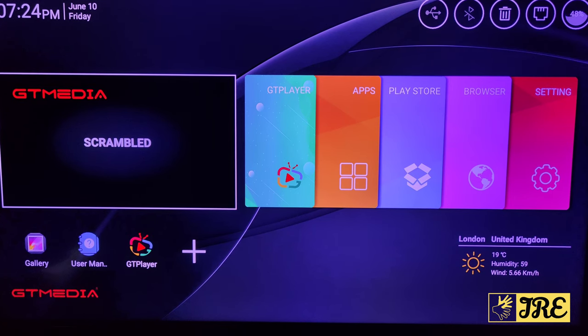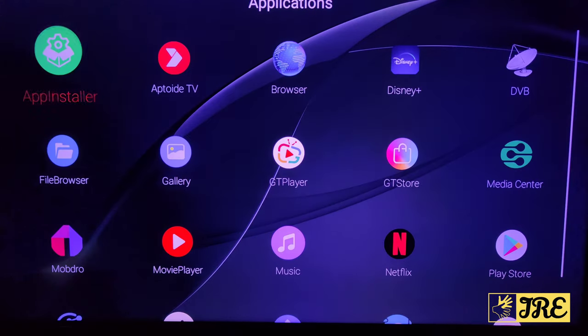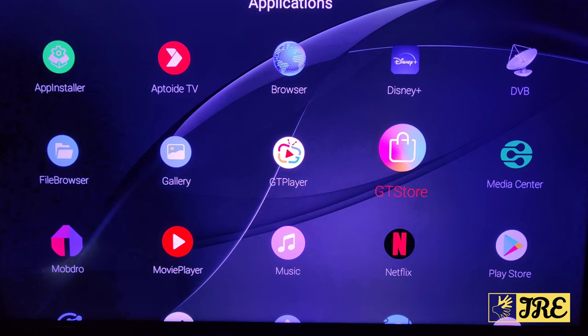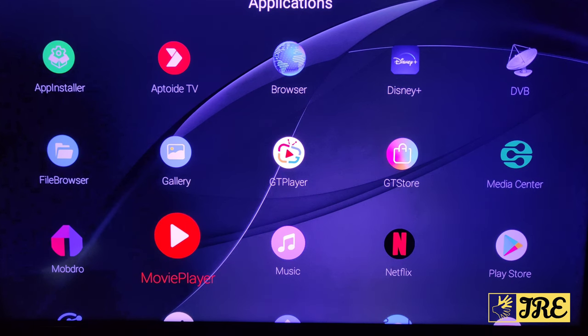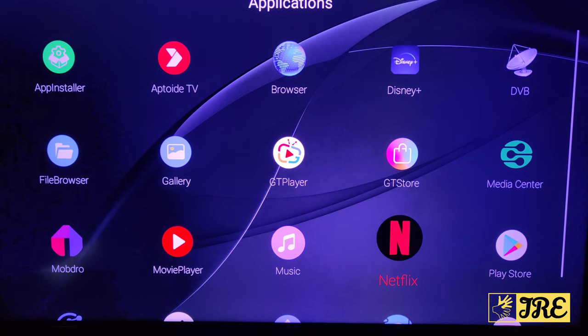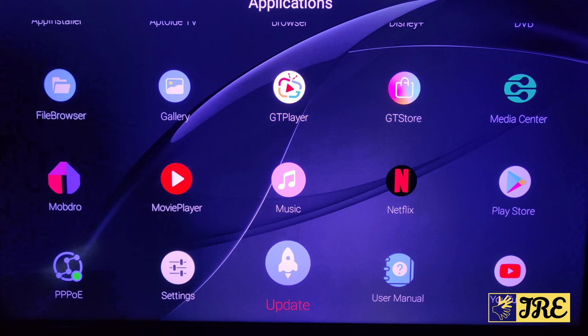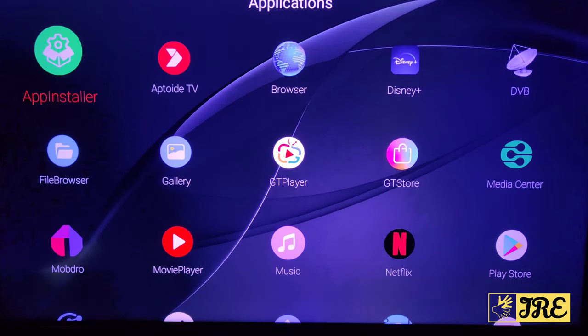This is the main menu for the GTMedia box. The resolution looks brilliant. You've got the GT Player, and if you click on Apps you can see all the apps including Disney Plus. This box operates very smoothly — previous Android boxes I've used were a lot slower. It already has quite a few built-in apps and it's quite fast.